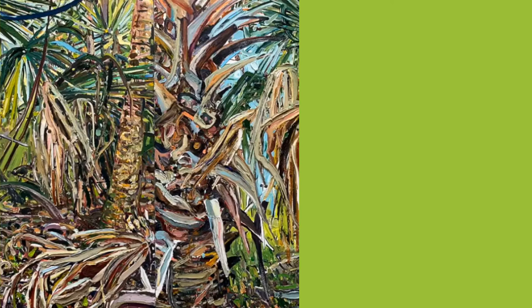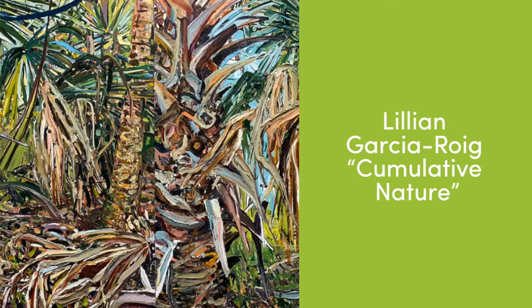This is our inspiration for today: 'Cumulative Nature North Florida Palm Brush' by Lillian Garcia-Roy. She's from Tallahassee, Florida, surrounded by palm trees, and this is a very familiar sight for anyone who's visited Florida's wild palms. A quote I love from her: 'I believe in the power of extended looking and suspended thinking as a means to discover things that might otherwise go unnoticed.' That means we need to sit outside, really stop and look, not overthink it — just take it all in and discover things we haven't seen before.